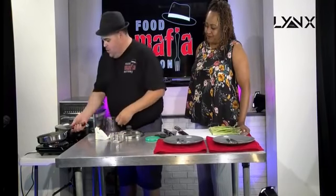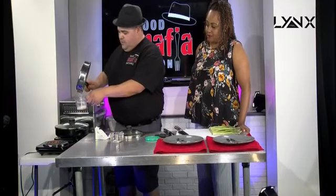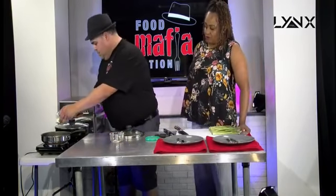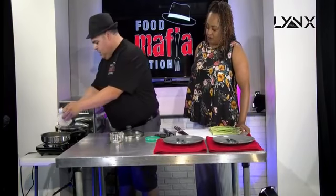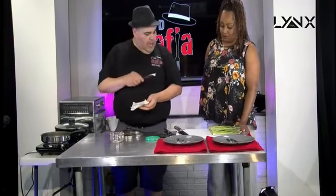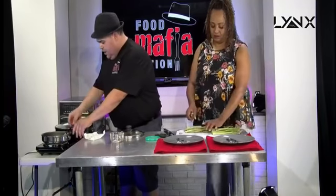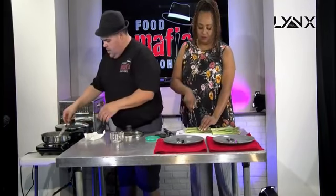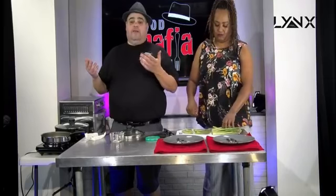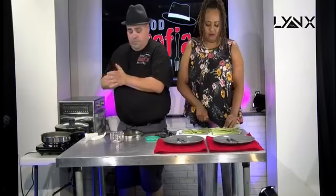I'm going to get this butter off here because this is what we're going to put on our fish when it's done. Then we're going to get the rest of the butter in here for the asparagus. I'm going to have you cut those in half because we're using a smaller pan and I want to make sure they fit. At home, if you want to keep them long, use a bigger pan, or throw them on the grill — it's summer, you can do this on the grill as well.